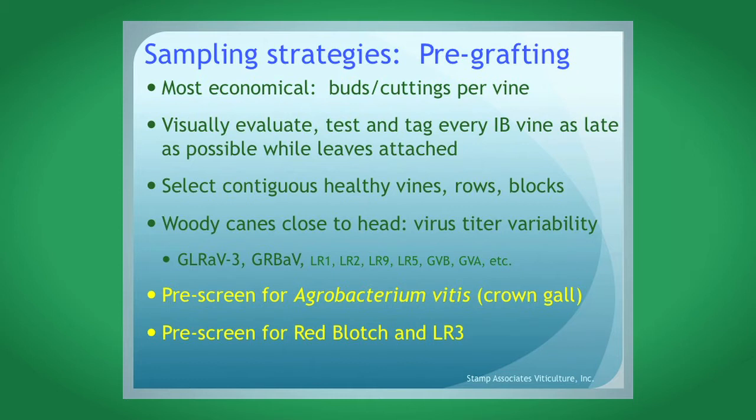Sampling strategies: the best way to sample is before you graft. You get a much better bang for your buck. A Cabernet 7 or Sauvignon Blanc 1 increase block vine could have 300 to 400 buds on it — so if you test one vine, you could be testing potentially 300 to 400 subsequent vines propagated from it. Most nurseries graft at one and a half to two times overage, so 400 buds might yield around 200 finished product. Visually evaluate, test, and tag every increase block vine as late as possible while the leaves are still attached.